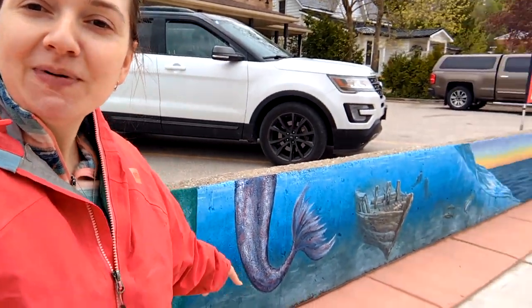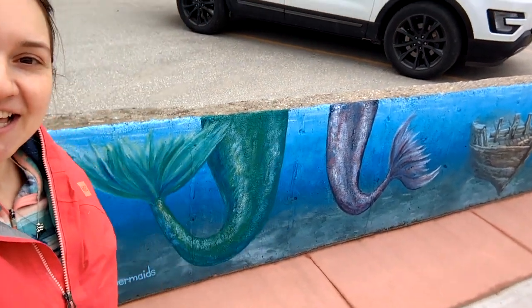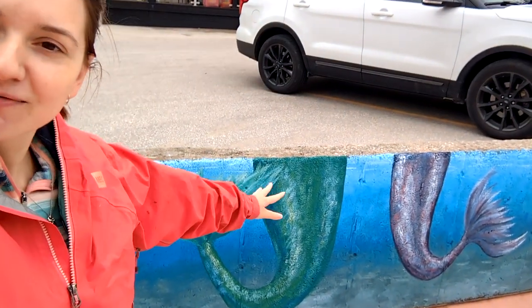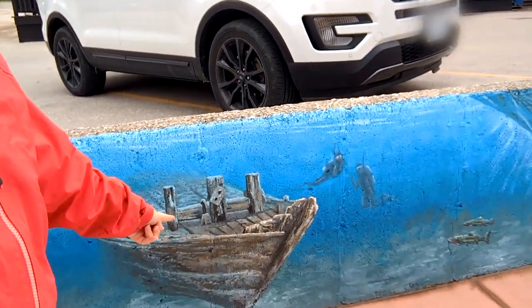It was really rainy earlier this morning so I wasn't sure if it was going to be dry enough to paint today, but it looks like it has cleared up and we are going to be continuing our progress on the mural. We have our mermaid tails, which are great, the shipwreck is done, our divers, and we have our trout.